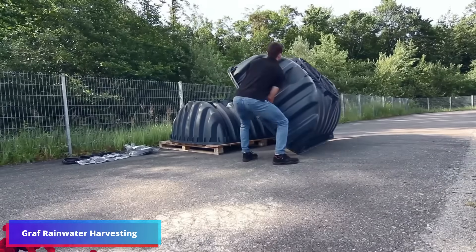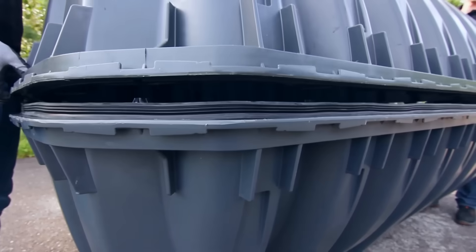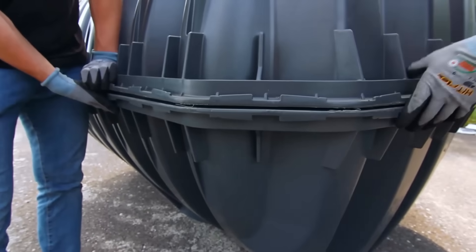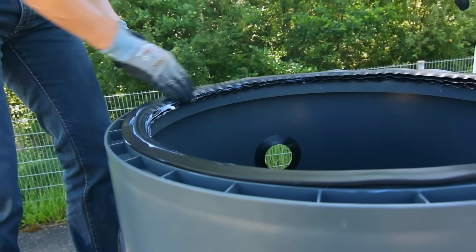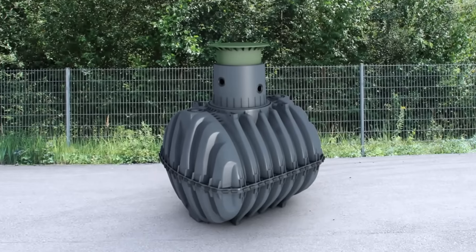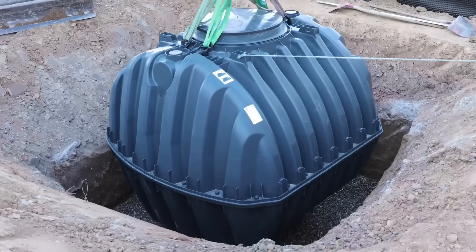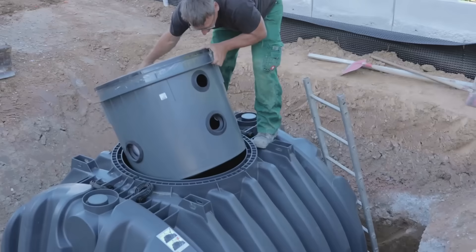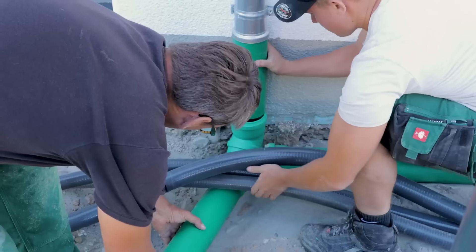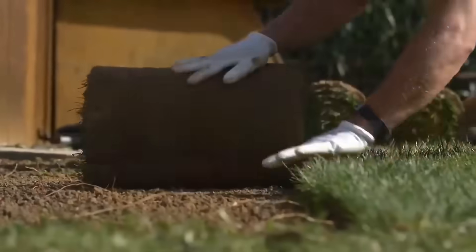The Graf underground tank provides you with the chance to make effective use of rainwater harvesting. Utilizing this sturdy tank, which has a capacity of 10,000 liters, you are able to conserve drinking water while simultaneously lowering the pressure on subsurface supplies. Because of its precision components and refined construction, it offers the highest possible level of stability and endurance. In other words, it is the equivalent of having your very own aquifer treasure in the garden, ready to offer you both economic and ecological advantages.